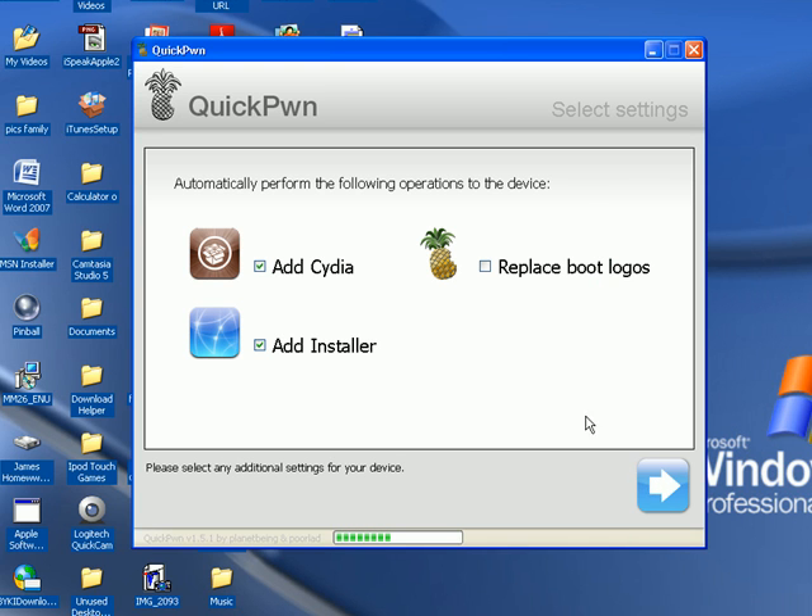Hit the arrow, then hit add Cydia if you want it — I recommend adding Cydia and the installer. If you don't want the boot logo to be the pineapple, don't click replace boot logos and uncheck that. In QuickPwne, you can't make a custom boot logo. This is the easiest way to jailbreak your iPod Touch as of Friday, September 9, 2008. Hit next.